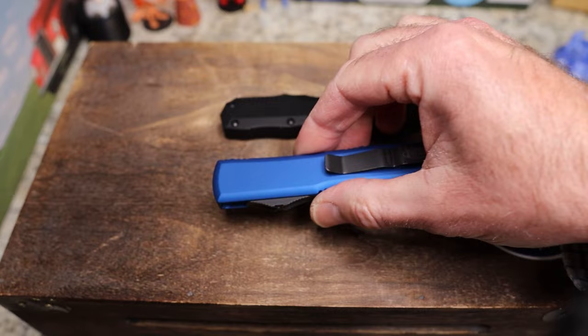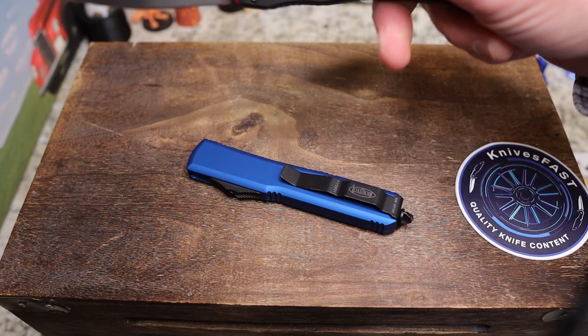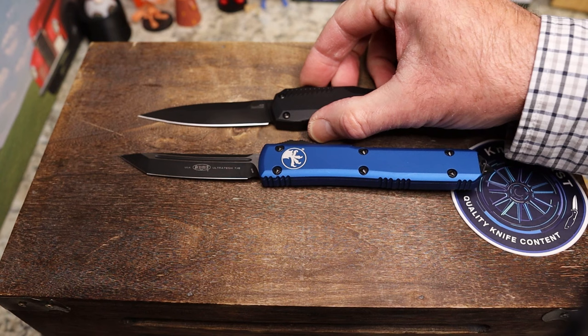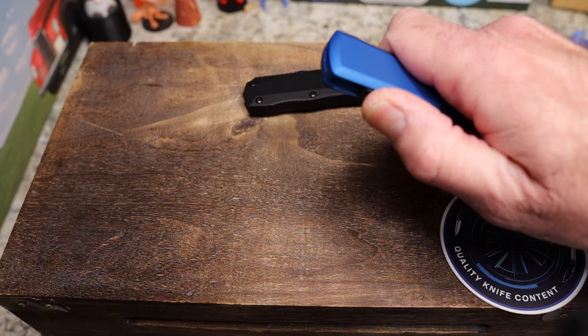The Microtech has a glass breaker; the Kershaw does not. For me that's actually a bonus for the Kershaw — I don't need a glass breaker. Both feel good in a reverse grip. I'll be upfront: I'm not a tactical guy and I'm not trained in using a knife for self-protection, so take that for what it's worth.